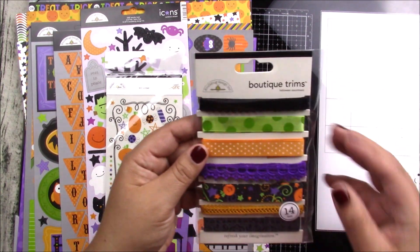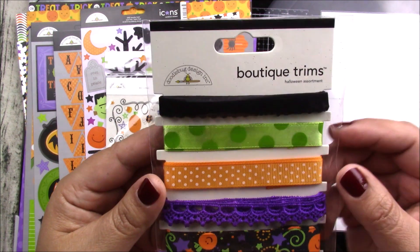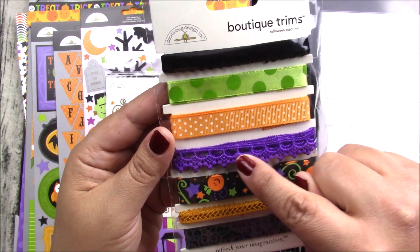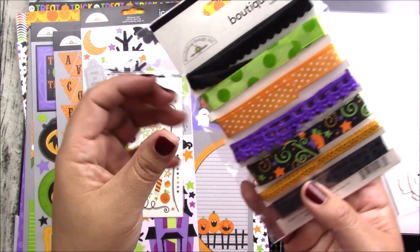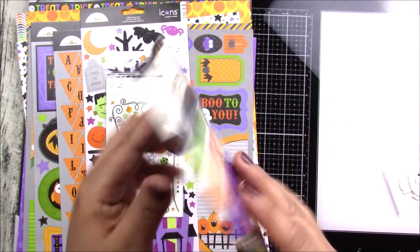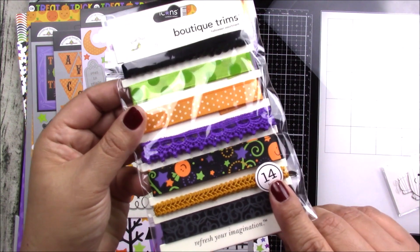You also get a really cool assortment of trims — it has a velvety feel — and then you have ribbons. This one looks like a little crochet border. Really cool designs, and you get seven styles and 14 feet total.